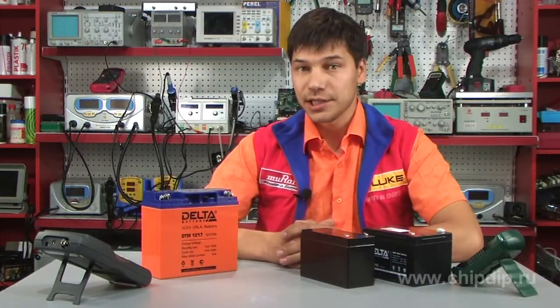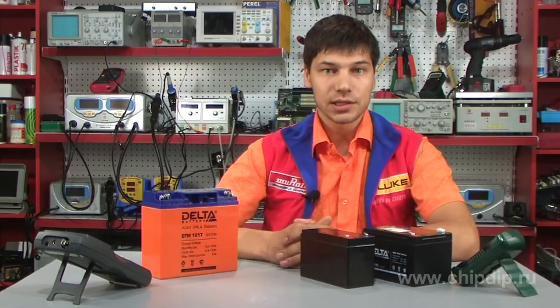AGM technology is the further evolution of sealed lead-acid batteries. It is based on principles of stagnant electrolyte. As a result, the resistance to vibration improves, the number of charge-discharge cycles increases significantly, and the device is incredibly durable.